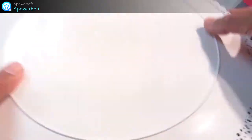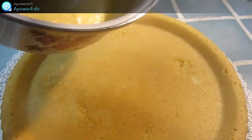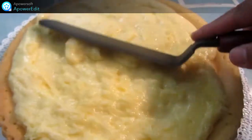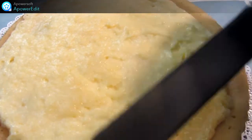Je démoule ma tarte — mon fond de tarte plutôt — sur mon plat de présentation. Je verse mon curd de citron et, à l'aide d'une spatule, j'égalise la surface. Je laisse refroidir le temps de préparer ma meringue.